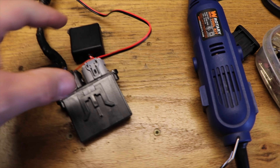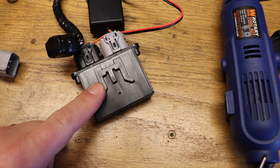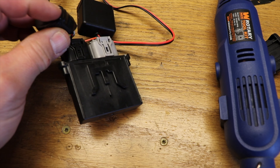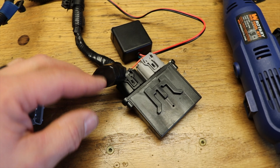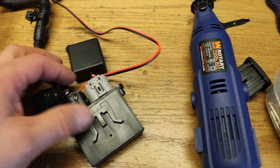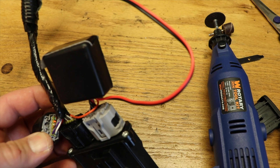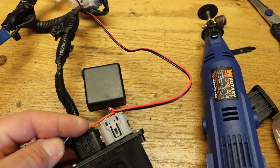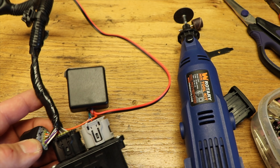We have the module plugged in to the restraint module. I took some tape and taped over the end and wrapped some tape around there to seal this plug off in case of dust or grime — I don't want anything to short that out. There's a wire here coming out of the module — that is the seat belt bypass wire — and it goes into this plug here. The instructions tell you how to take the existing wire out and put that wire in to allow for the bypass.